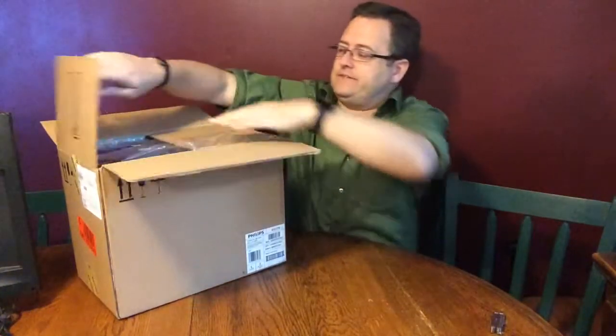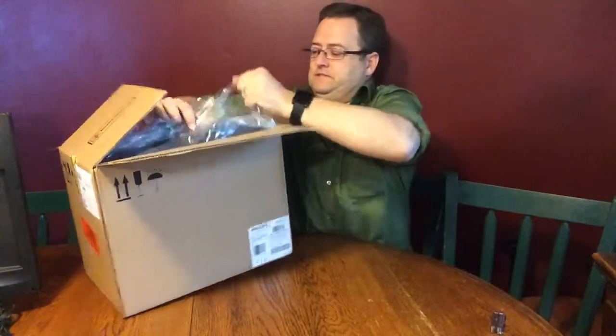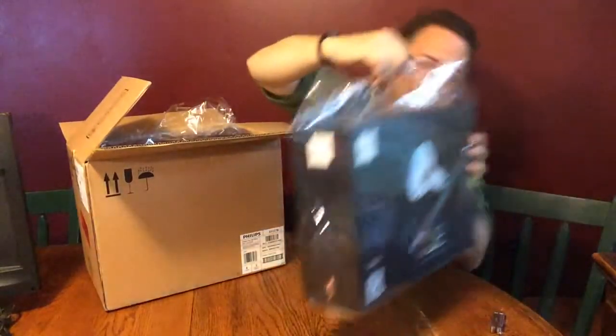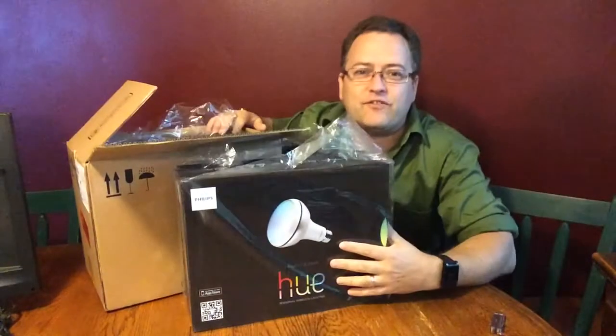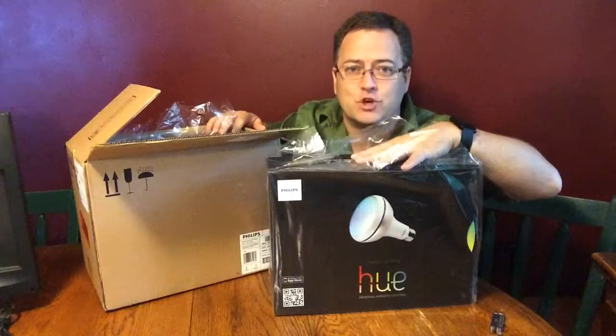This one actually came from Staples, but it's in an Amazon box. Inside of it we have — yes — a Philips Hue VR30 light bulb starting kit.